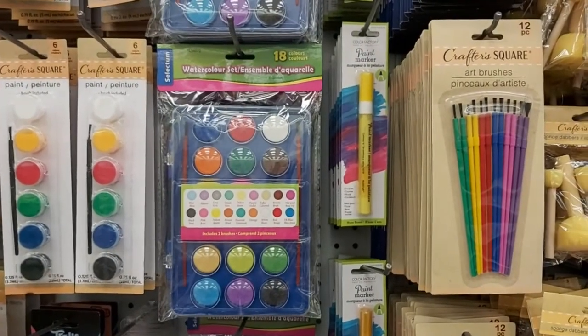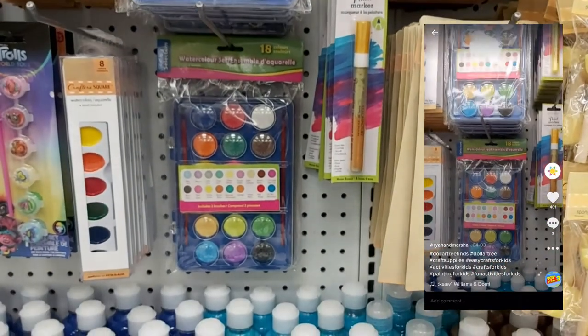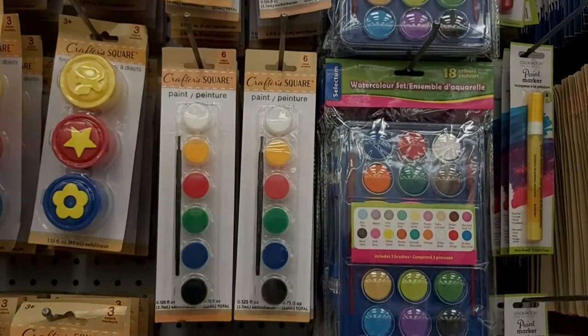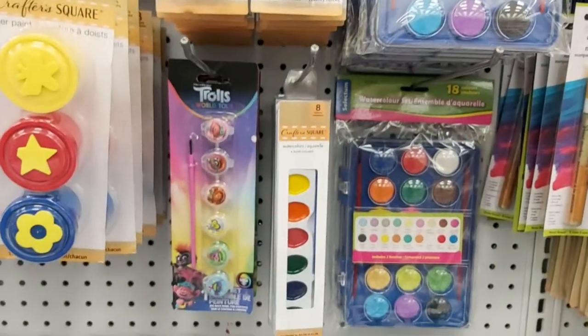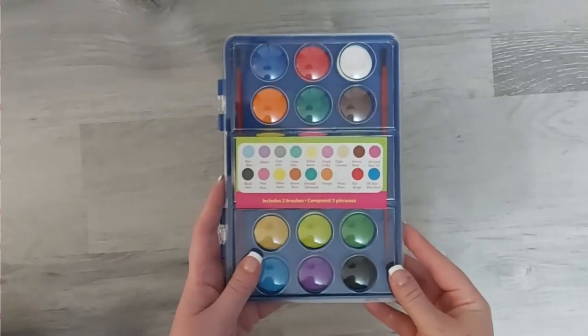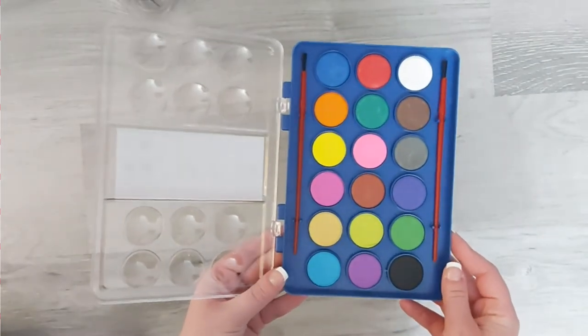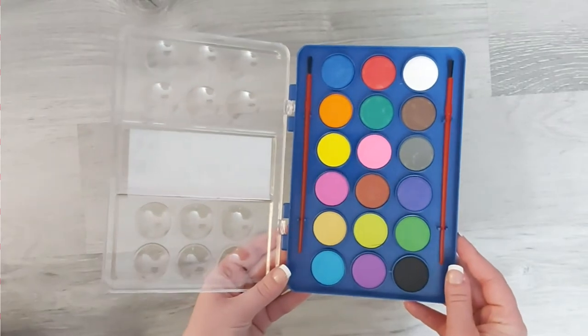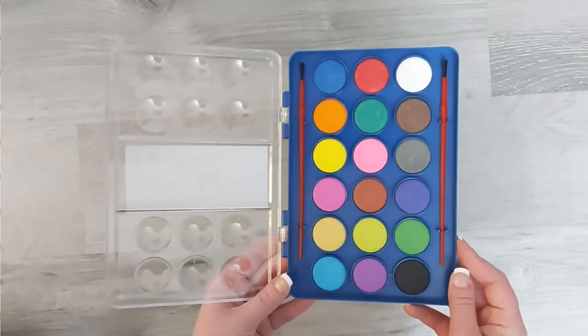My first product is this paint set. I actually showed it over on my TikTok account recently. I found it at Dollar Tree, and the reason I love this paint set is because normally at Dollar Tree you're going to find paint sets with six to eight colors, but I spotted this set of 18 — and that's a really good deal for a dollar. I regret not stocking up on these because I'm sure they're going to sell out fast, so make sure to head to your Dollar Tree and try to pick one up.